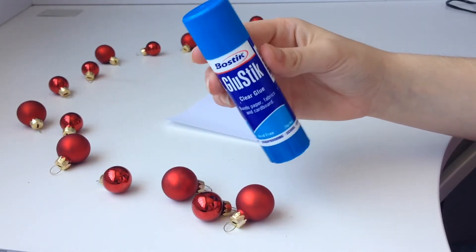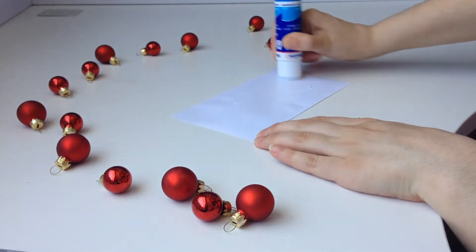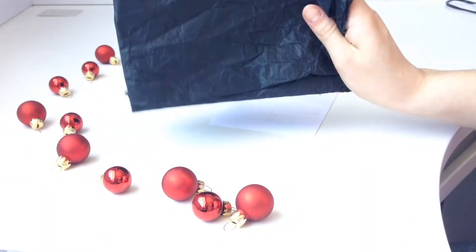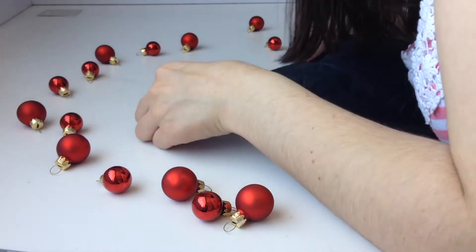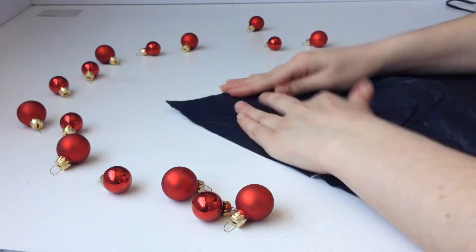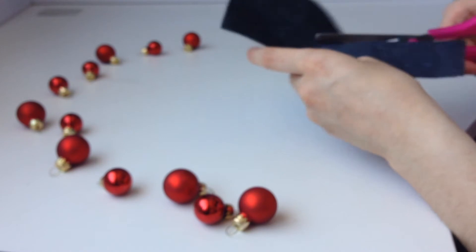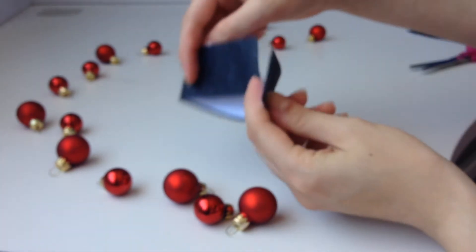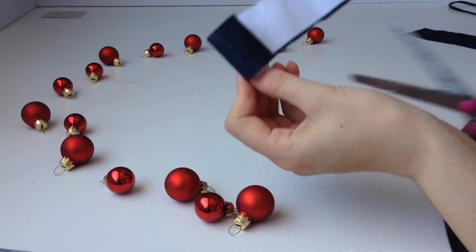Next, you want to take your glue stick and glue all over a page of white paper. Now take your black paper and stick that down to the white paper underneath. I decided to go with black tissue paper because I thought it would give a really cool texture to the hat. Now take your scissors and cut a strip about an inch wide for the hat, then measure how wide you want the hat to be and cut it to that length.